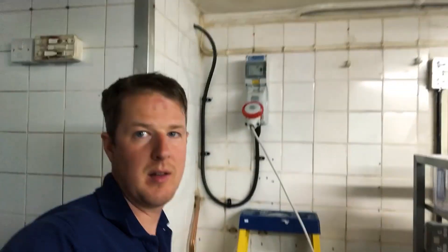Much better - I've moved that out of the way, tidied up the cable, shortened it a little bit but left a small loop underneath so there's a bit of slack if they need to move it slightly again. Got rid of a lot of that slack, so it's a bit neater now.